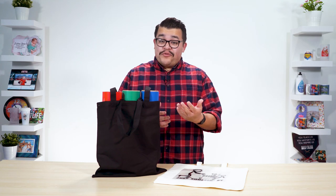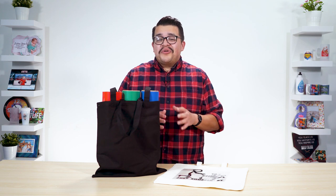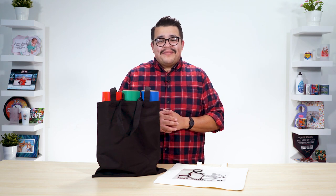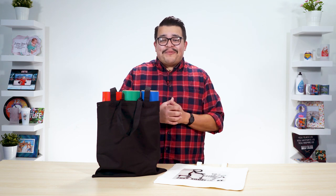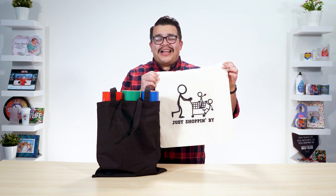Have you ever thought about customizing tote bags of your own? With the right heat press, heat transfer vinyl, and cutter, you'll be able to do so in no time. Hi, everyone. I'm Jared with Heat Press Nation, and I'll be showing you how heat transfer vinyl can easily personalize any tote bag.